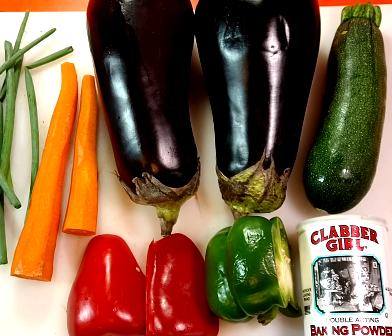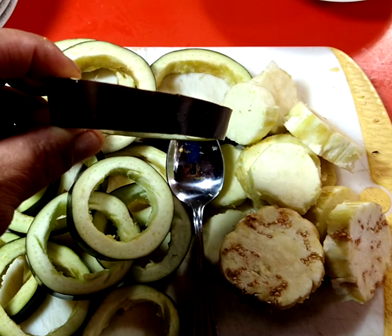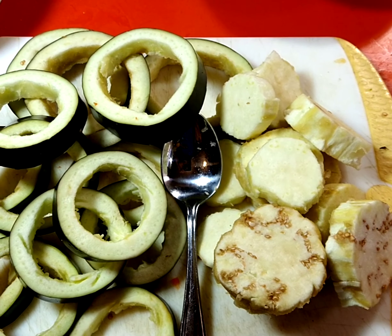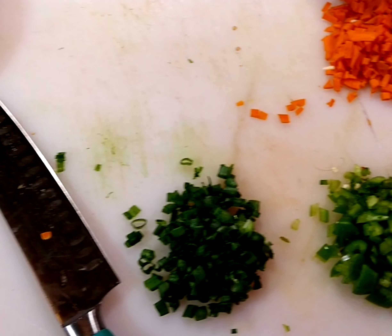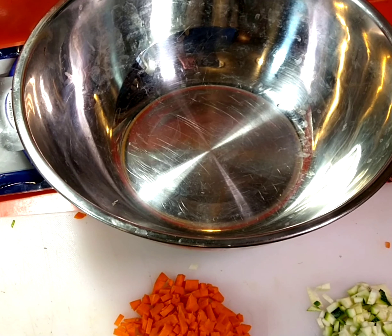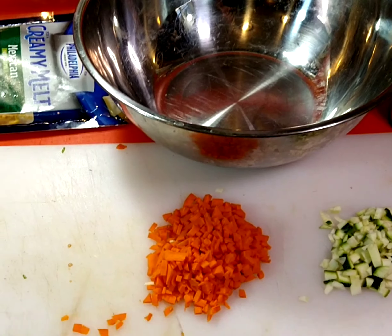I cut my eggplant in slices about half an inch to an inch, and I dug out the center. I'm gonna chop the center up — that's gonna go along with all my vegetables into the mixture along with the protein, the binder with the eggs, and the baking powder. We'll pick that back up once I get that complete.